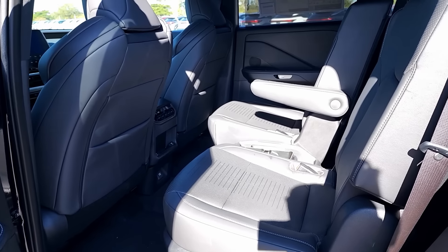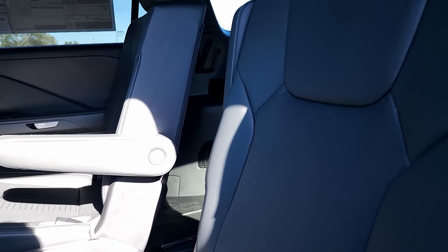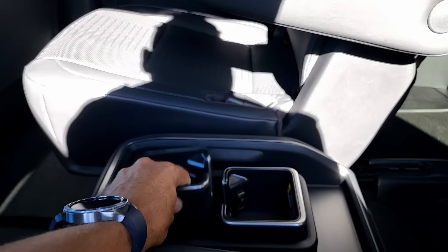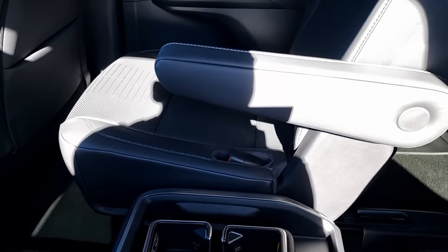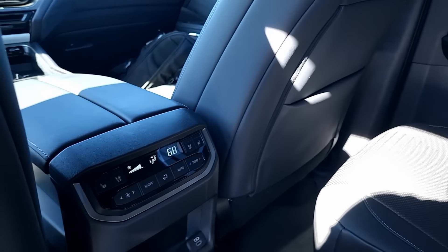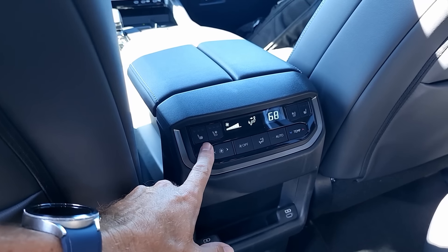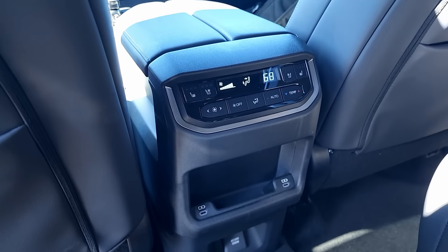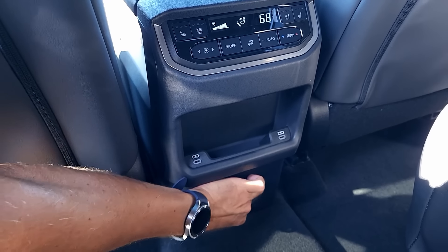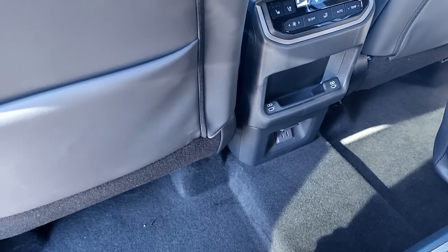The captain chairs in the middle row look really good — perforated leather in the middle and solid on the sides. You have the middle console with two huge cube cup holders that are removable. The seat is adjustable many different ways. Both driver and passenger have their own seat back pockets. Right here in the back you have your own climate control, including heated and ventilated seats in the second row — a really nice touch. You also have fan and temperature control, two USB Type-C chargers, and a regular household power outlet at the bottom.